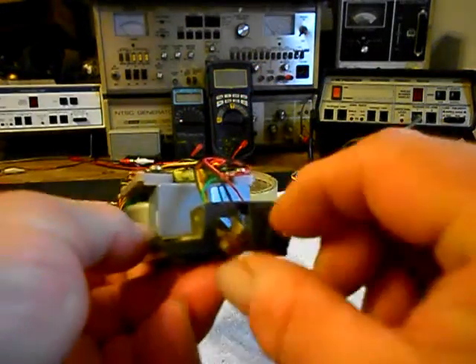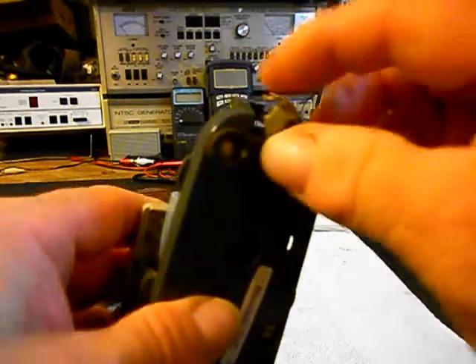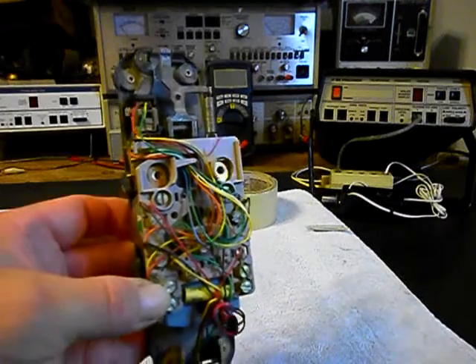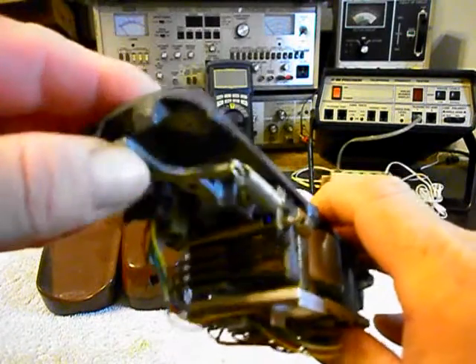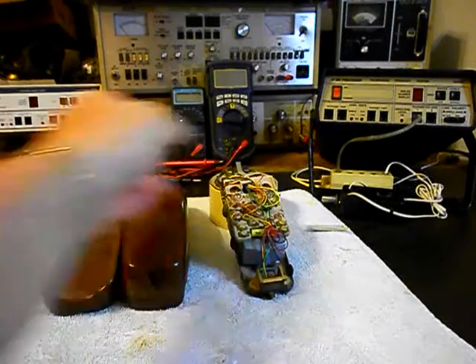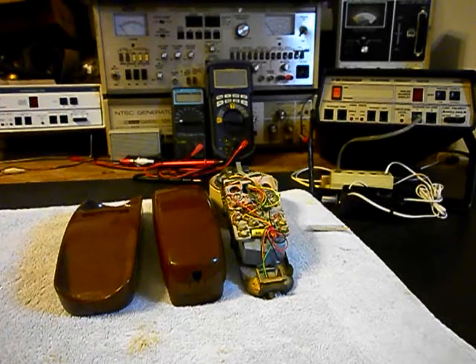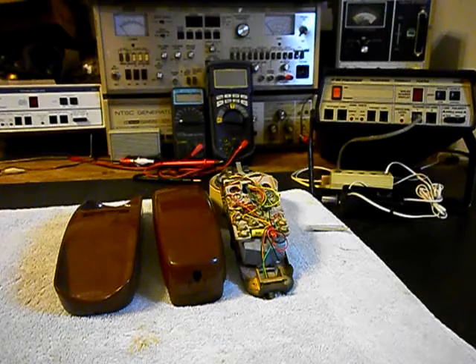Now we have one issue and that's our modular plug here. It's all broken up and there's no handset cord. So we want to make that repair and then we'll troubleshoot any other problems that we may have. And we want to go through our hook switch here. We want to make sure that that's cleaned and adjusted and that it's working properly. So we want to get a start on this unit and we're going to take a short break.